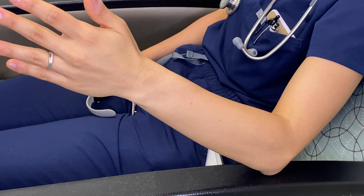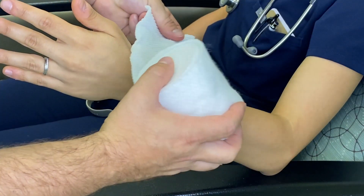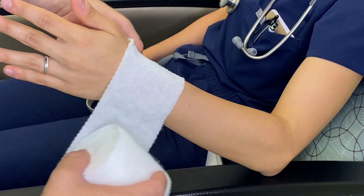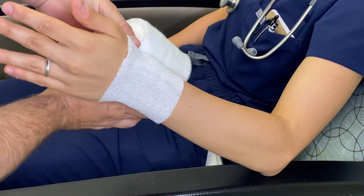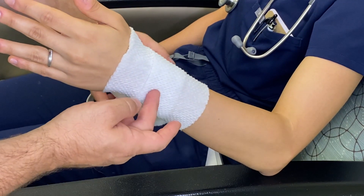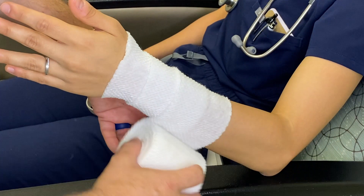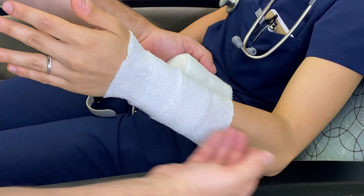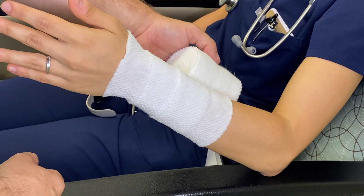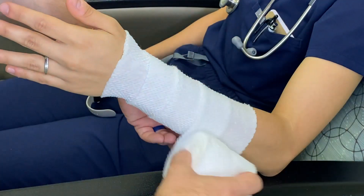As you see me rolling the web roll, I use a method I call rolling out, not in. When you roll in you tend to fight the material as you're rolling around the patient's arm. When you use the roll out method you're allowing the material to flow freely through your hand. You can use this in the application of fiberglass, cotton, web roll, ace wrap, curalex, clean wrap, and even coban.